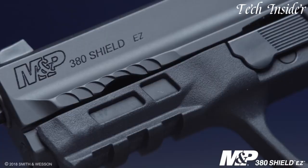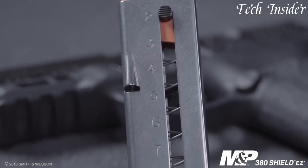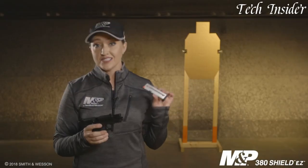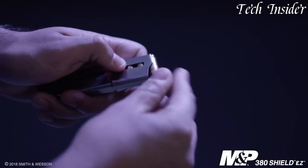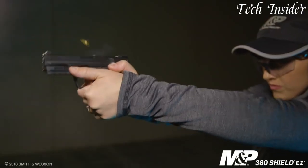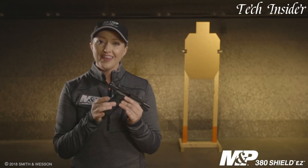The M&P 380 Shield EZ features a single-stack magazine with an 8-round capacity, offering ample ammunition for self-defense situations. Its lightweight and compact design make it comfortable to carry and easy to conceal, making it an excellent choice for everyday carry or as a backup weapon. The pistol incorporates an easy-to-rack slide, making it effortless to load and chamber a round. The grip is designed with a textured surface and an extended beavertail, providing a secure and comfortable hold. The M&P 380 Shield EZ also features an ambidextrous manual thumb safety and a tactile loaded chamber indicator, enhancing safety and ease of use.